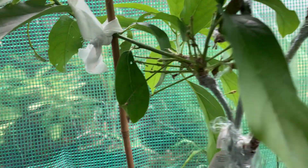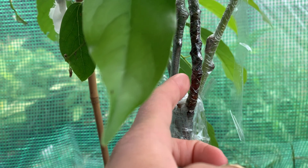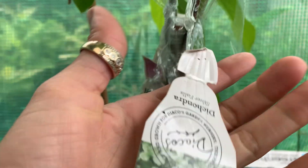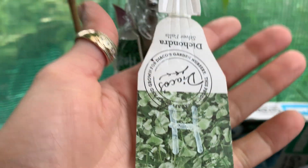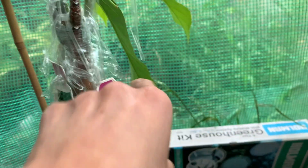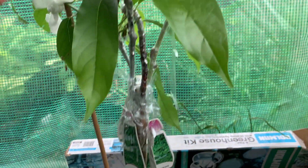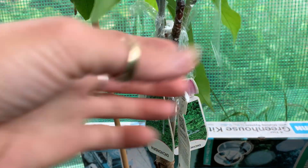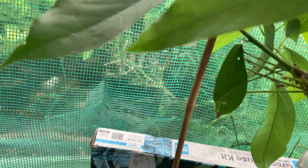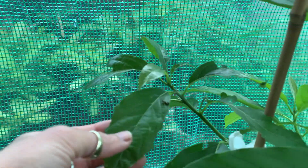In the four-kind grafting, only three survived. I've written labels — you can see 'H' for Has avocado — so that's the Lamb Hair. Why did Lamb Hair and Pink Tan not survive here? Let me see... this one is Lamb Hair, and this one is Red.